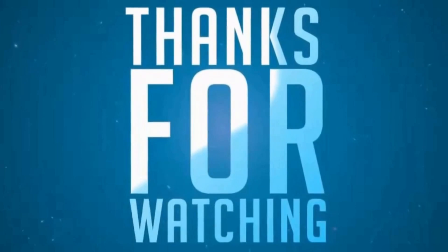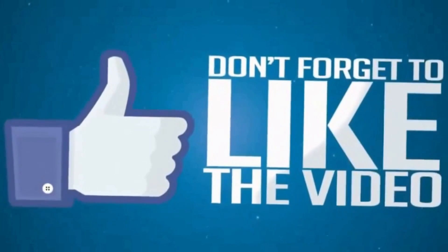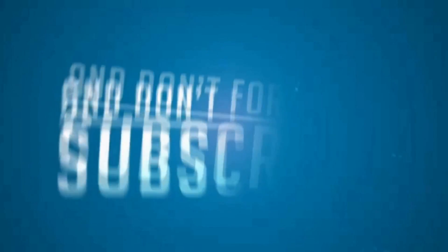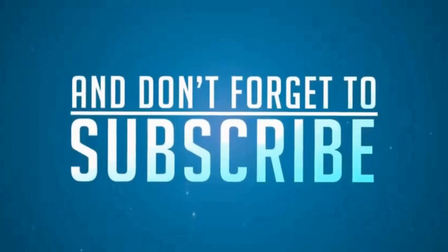Fred's in the shed where the magic unfolds. Fred in the shed with his trusty CB. He's a friend to the lonely on a frequency.